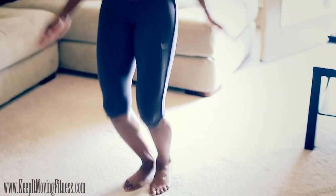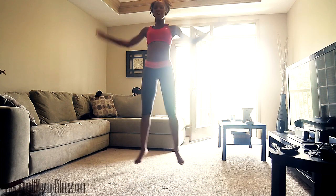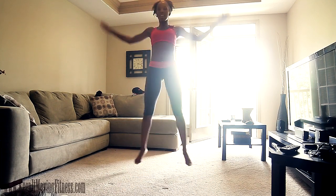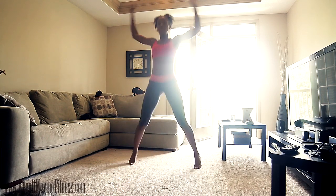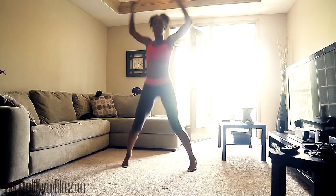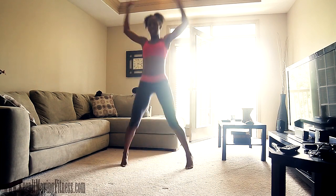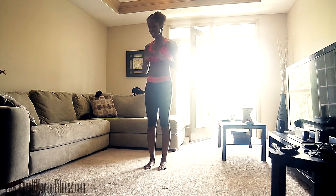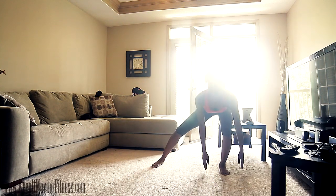Alright, so now we're down to 40 jumping jacks. Ready? Go. 15, 20, 30, 40. Alright, so our next leg exercise, we're going to go into a squat, side lunge and kick.